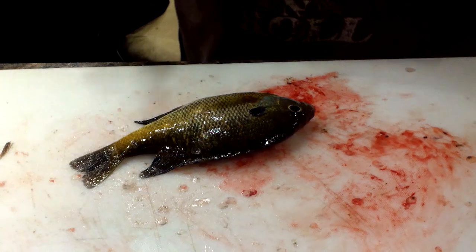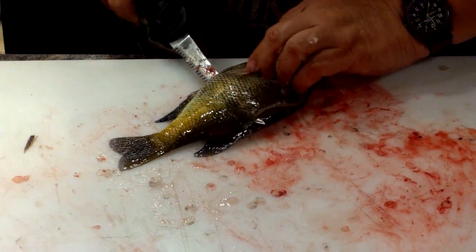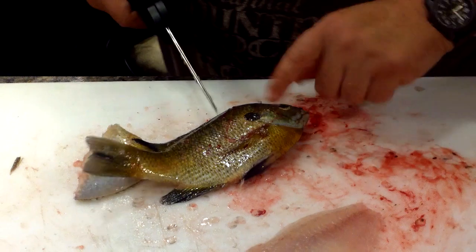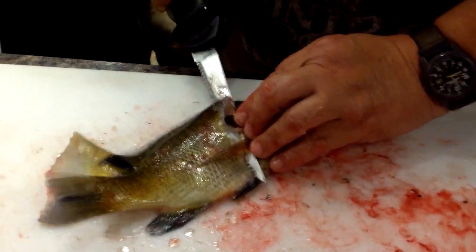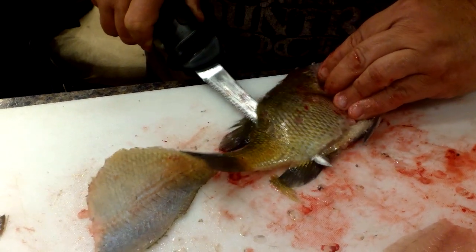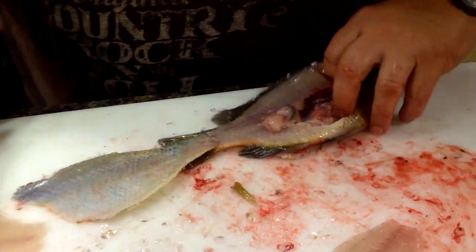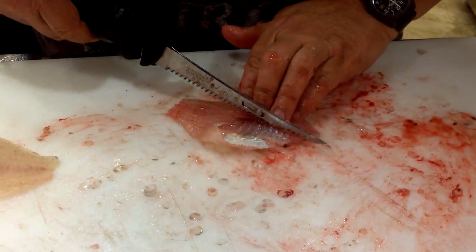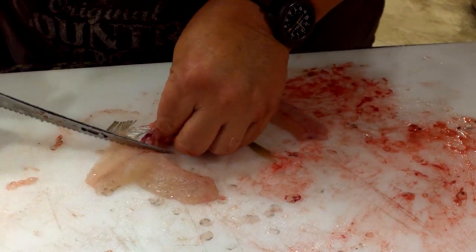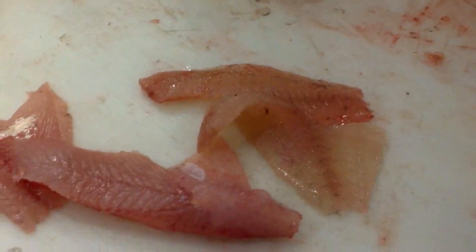I can do the same thing with a bluegill. Just cut behind there, take the tip of the knife and follow the backbone — this is the most important part, don't worry about down here so much. Flip it over. Now remember we want this part, so the back part of the knife is the most important. I want to get right down by that backbone and make sure I get that meat. Stop short, lift it up, fold that other one underneath and flop it over. Cut it off, zip it right around like that, same thing with the other side — and you've got your finished product. Whether it be a bluegill or crappie, it only takes just a moment.